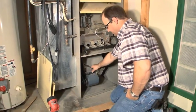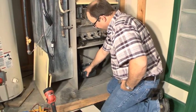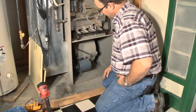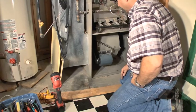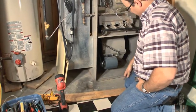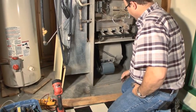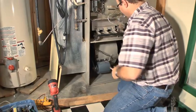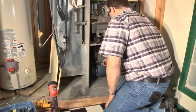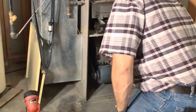We're going to pull the blower assembly out, take the motor off, and clean the gunk out of here. We'll take it outside, use a compressor and blow all this gunk out, oil the unit with 30-weight oil in the oil ports. We're also going to look up inside the heat exchanger to make sure we don't see any cracks up in there.